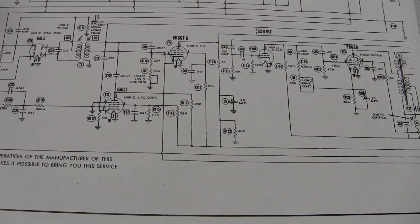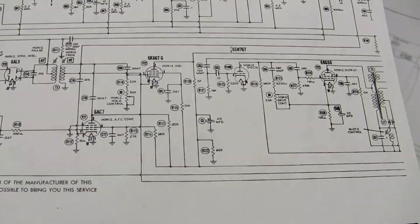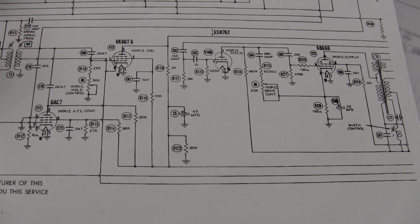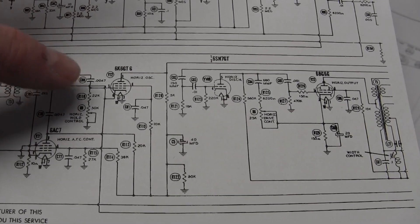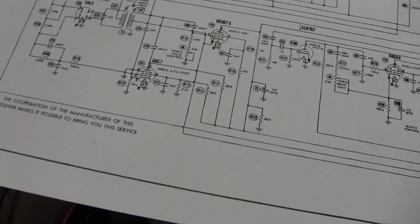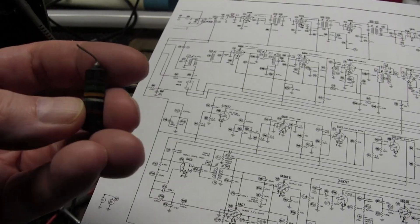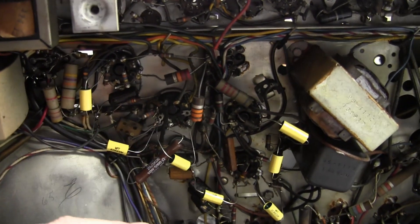Here's a look at the horizontal oscillator circuit again. We did some work on this side and that's what got us the raster. Now I'm working my way back into this area — just replaced that guy, that guy, and that one in particular, the 0.015 cap. This one was warm when I took it out, rated for 200 volts. It's not near any other components that would have gotten hot, just more capacitors. So there's a replacement for that guy.